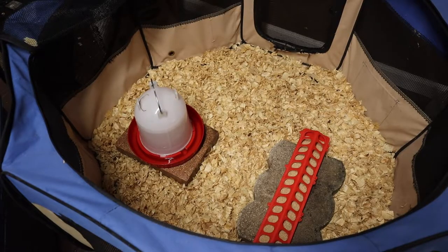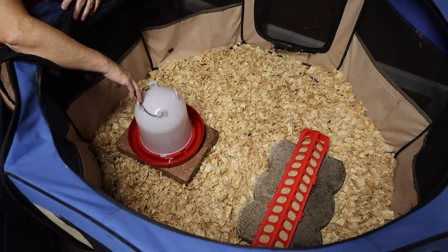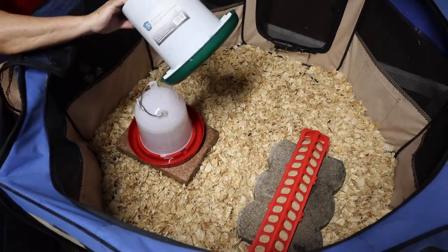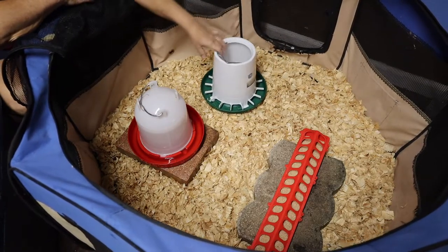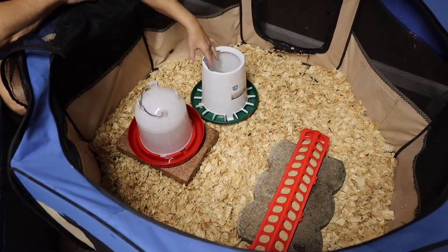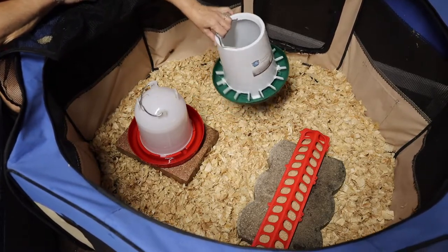Before I start moving them over, I did want to show you a really important thing. I have increased their waterer to a larger size because I was having to give them water twice a day — they're really going through it. And I was going to upgrade their feeder to the larger size, but then I remembered last time they love to fly, and they can fly. I would come out here and find them inside the bucket — they would fly up and then fall in. And even though I check on them twice a day, I just don't like that.